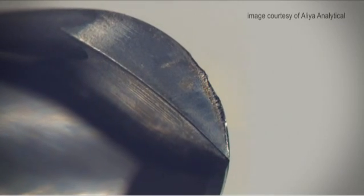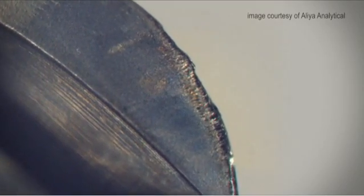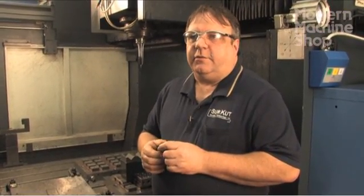Finding the wear on a cutting edge is less obvious than the chipping, but still gives a lot of information about what's happening to the tool. If you don't feed the cutter fast enough and your RPM is high enough, you will get premature wear on the cutting edge because of rubbing. Ultimately, every machine is going to be a little bit different and every application is going to be a little bit different.